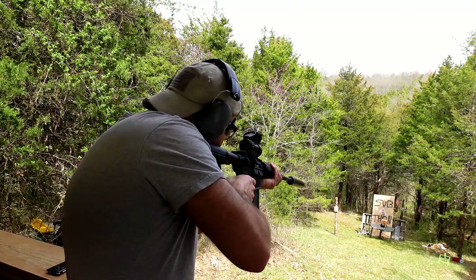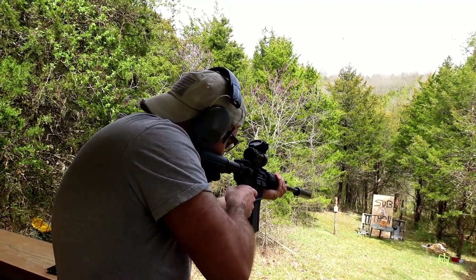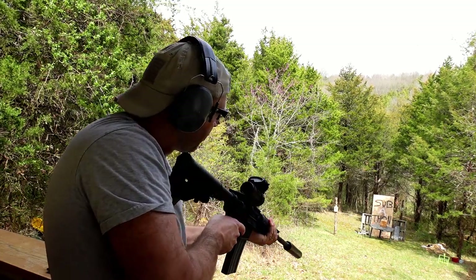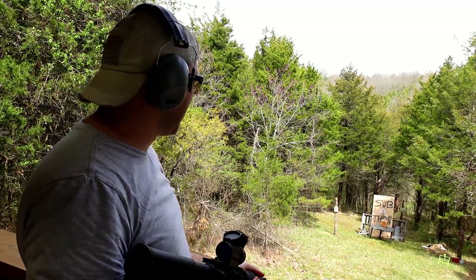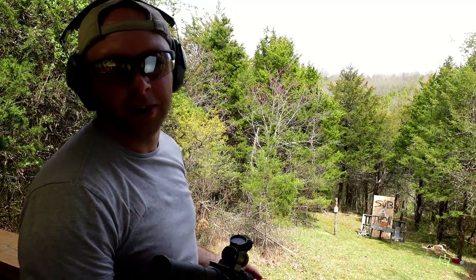Here we go. It rolled really far away while I was doing that — I might have to go chase it down. I hit it a bunch of times on the move and it didn't look like it broke too much.